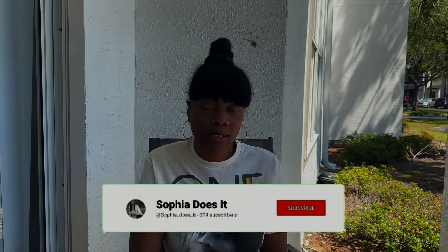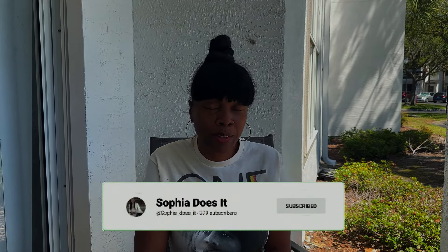Hey guys, welcome back to Sofia Does It, my channel. I want to thank anybody who's stopping by to see me, but don't forget to like and subscribe. Today I'm talking about phantom pain — it is a real thing for those of us with amputations.